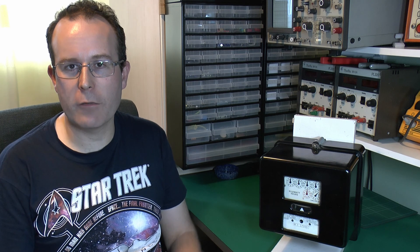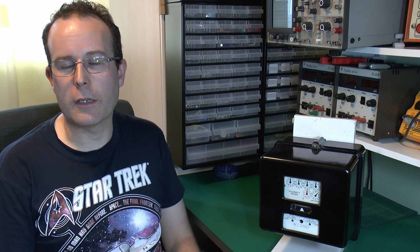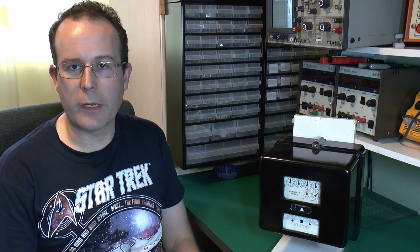Hi, it's JW again, and it's another electricity meter. This one is a three-phase, three-wire model and it's probably from the 1960s. So let's have a closer look at it and see if we can get it working.